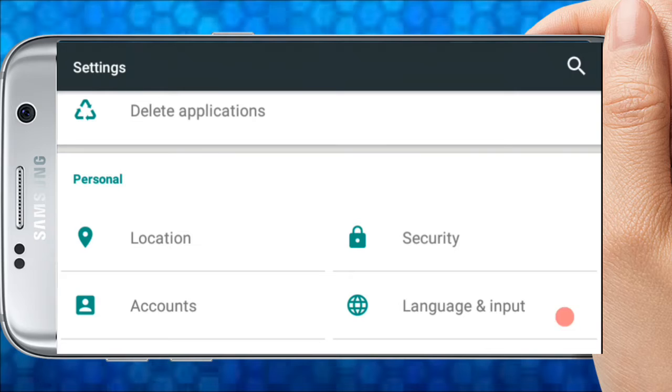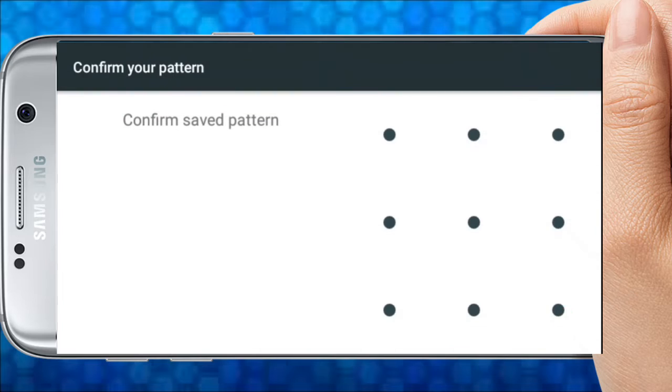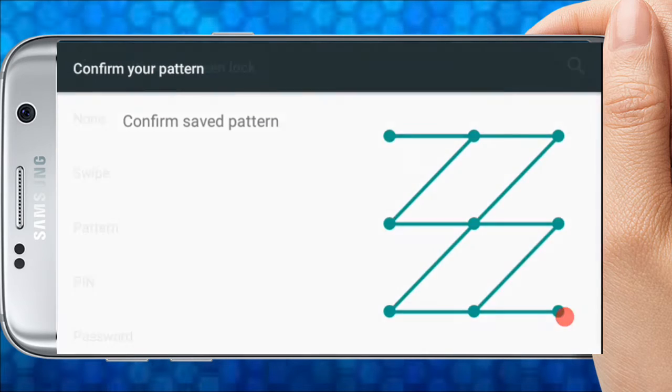Now we will open the Settings. If you click on the Security button, you will click on the Screen Lock option and confirm your password. Then click on the Pattern option.